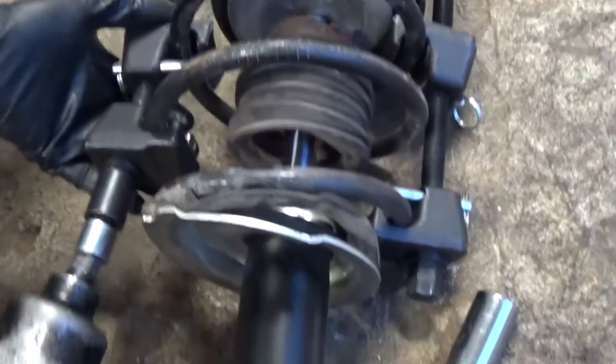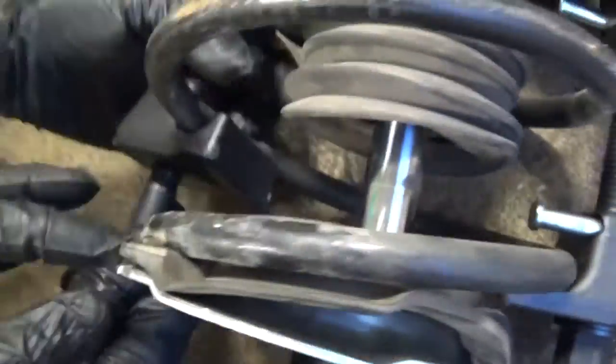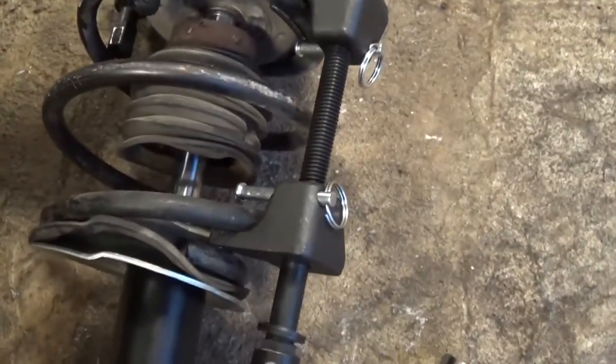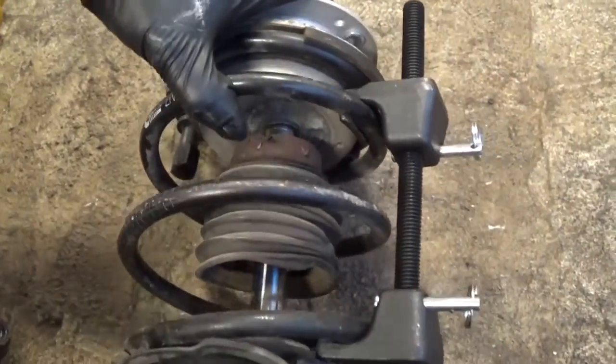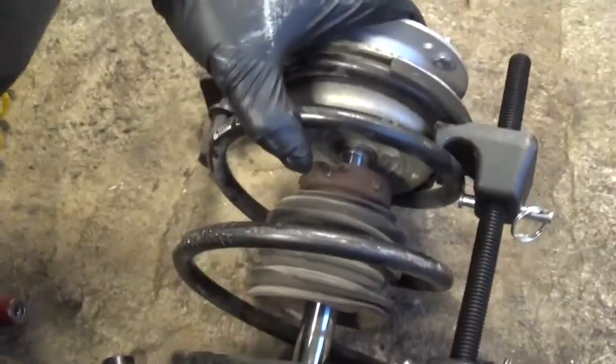We're just getting them loose now. Make sure the spring is seating correctly where it's supposed to be — that's how you catch it right here. You need to go in on both and pull those in so it cannot come out. That's the safe way to do it. To remove the compressors, pull those things out and move them back and forth and they'll come out.